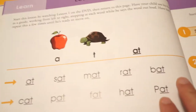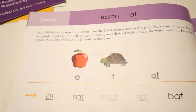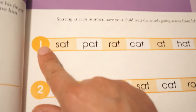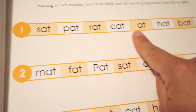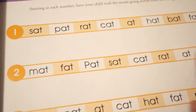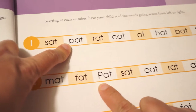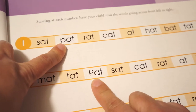If your child hesitates on a word, you gently say the word out loud and have them repeat after you. Then you can read the next page, which is basically the same words, and have your child read going across from left to right. You're also going to point out things — for example, 'pat' with a lowercase p is an action word, while 'Pat' with an uppercase is a person's name, so the child recognizes the difference between lowercase and uppercase.